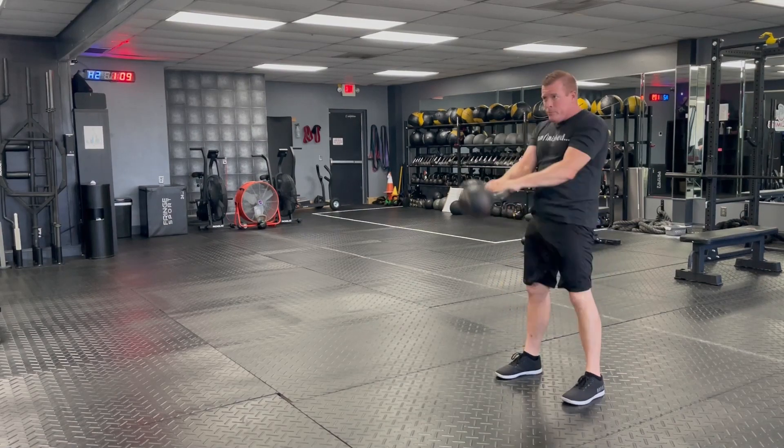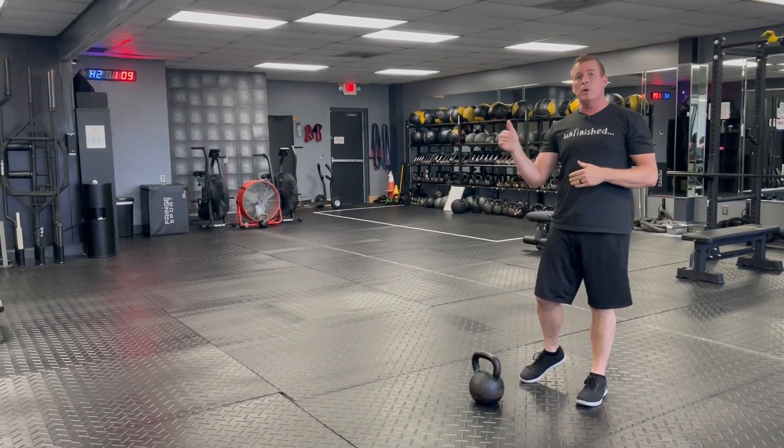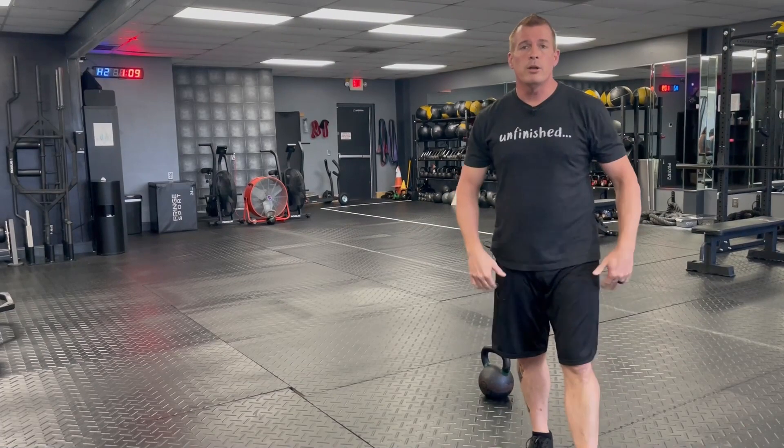From there, you're going to hike it back, swing it, park it back to the floor. The top of your swing should be a plank. Brace just as you would be in plank — squeezing your abs, your butt, your legs, everything from your shoulders all the way to the ground.